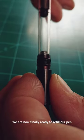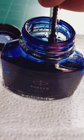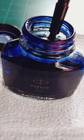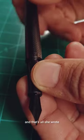We are now finally ready to refill our pen, and after laying down a paper towel for safety, we're going to use Parker Pen Quink Blue-Black. We draw the ink up into the converter, shake off the excess, wipe off what's left, place the entire thing back in the barrel, and that's all she wrote.